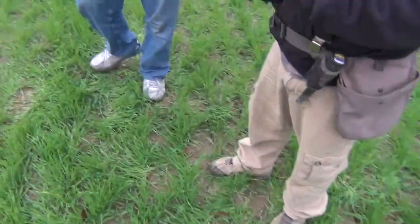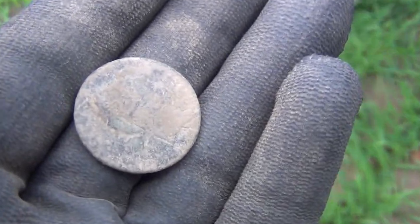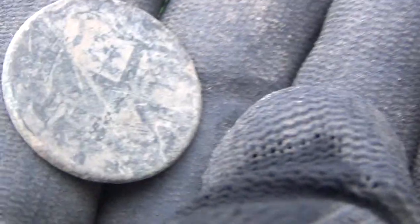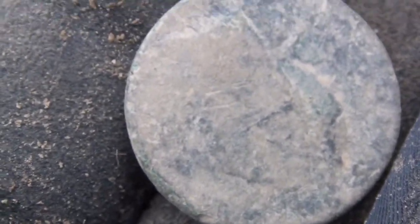Look at that — that's a Virginia half penny, that's King George the Third right there, and here's the back. I thought you had a half penny — yeah, 1794. The date's going to be at the top of the shield, it's going to say 1773 on the other side. Dude, that's worth the drive.